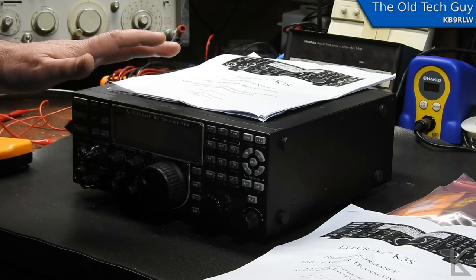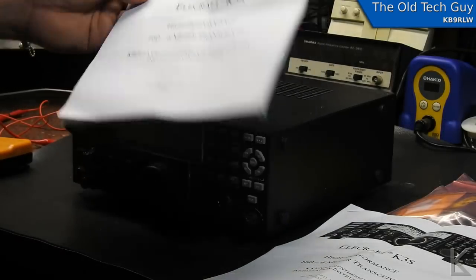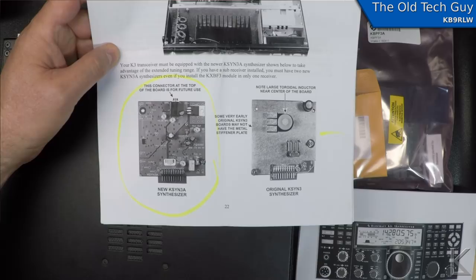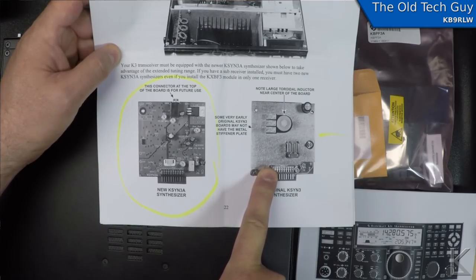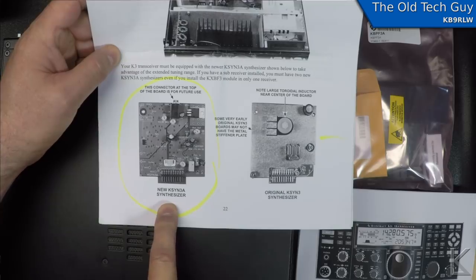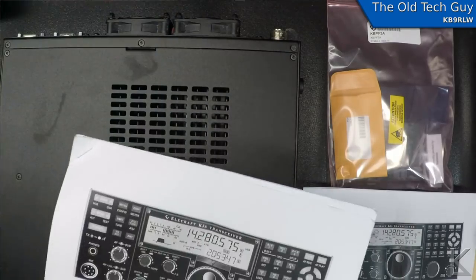He needed at least one upgrade, which would be the KBPF3A general coverage receive option. One of the things in that manual is they tell you to check and make sure you've got the right synthesizer, because you need an upgraded synthesizer. The original KSYN3 synthesizer board will not work with the upgraded general coverage receiver option — you need the KSYN3A board. I already checked this radio and he did not have the new board, so he had to order that. So now we have two upgrades to install: the new synthesizer and the general coverage receiver filter board.